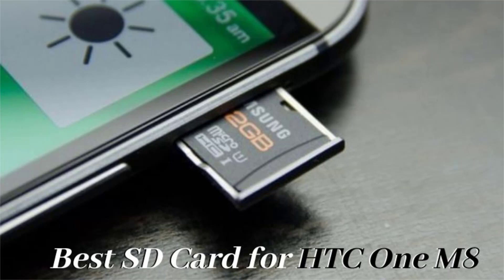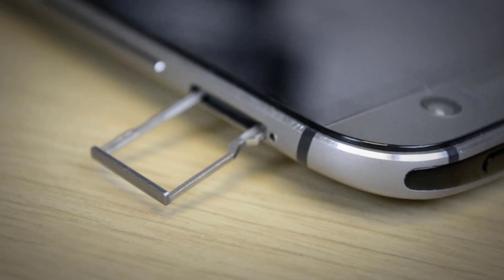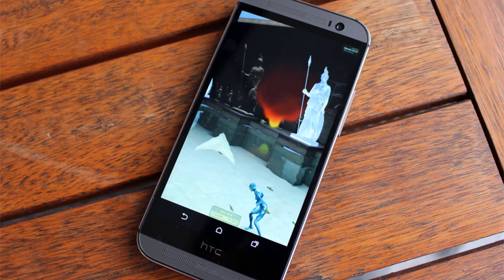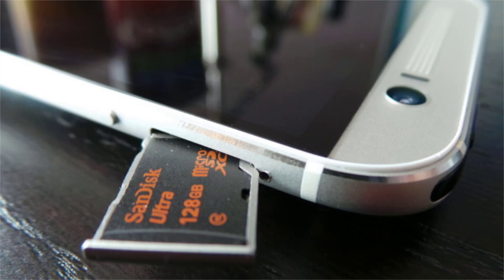Hello guys, today we're covering the best SD card for the HTC One M8 phone. The brand HTC has always come up with innovative technology, and with every model they launch, the HTC One M8 is one such recent model with a lot of unique features worth noting. The phone has internal storage, but if you wish to expand it, you can opt for an SD card — a removable card where you can store all the pictures and videos you take.